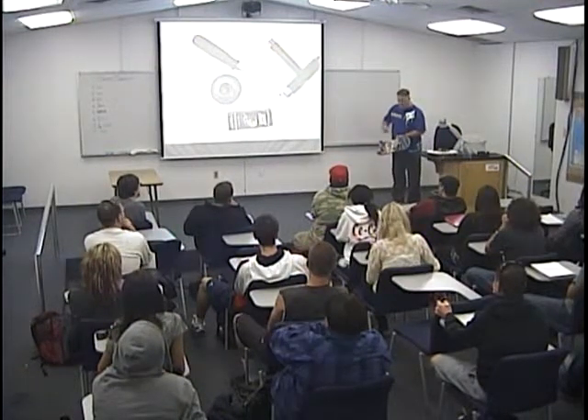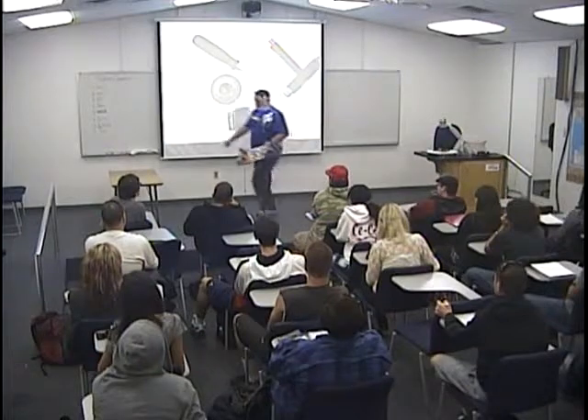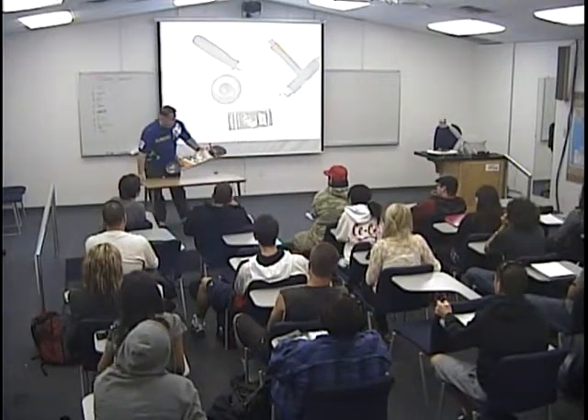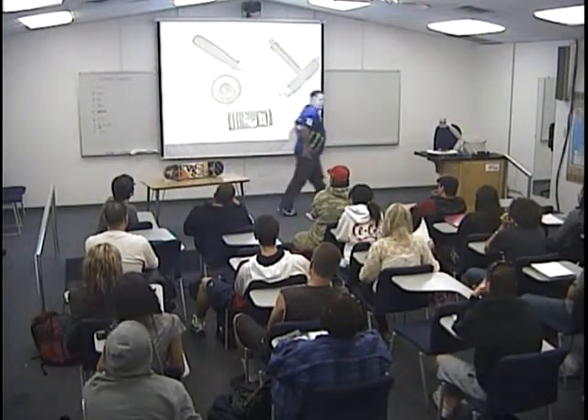I've actually broken it down into a basic form here. I'm going to bring the table forward — I don't know if you guys are going to be able to see this. First of all, I'd like to ask you: who here has ever been on a skateboard before?